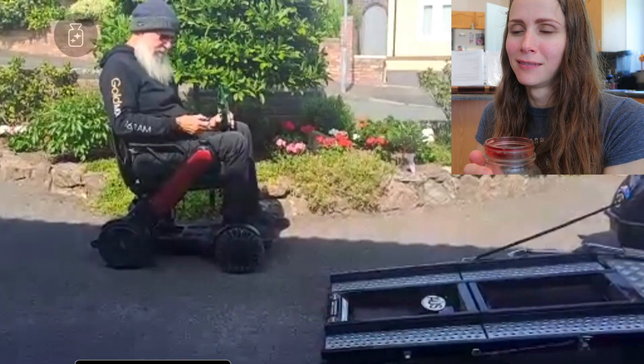It'll also climb steps this high — it'll do several steps actually, because it just pushes from the back. It's amazing. For the price it's just great. Obviously you need a manual wheelchair as well, but yeah, it's great.